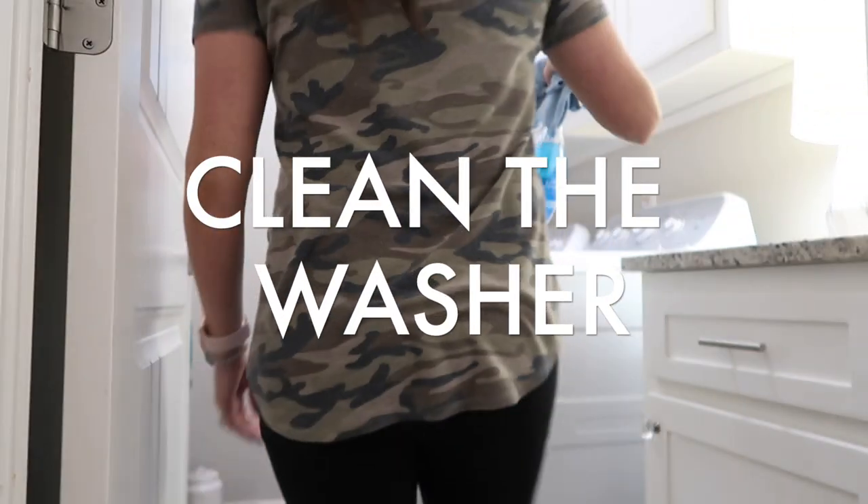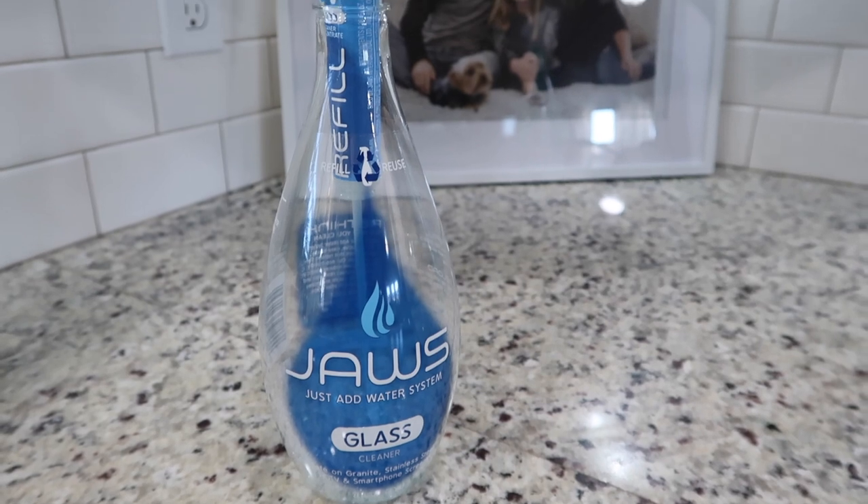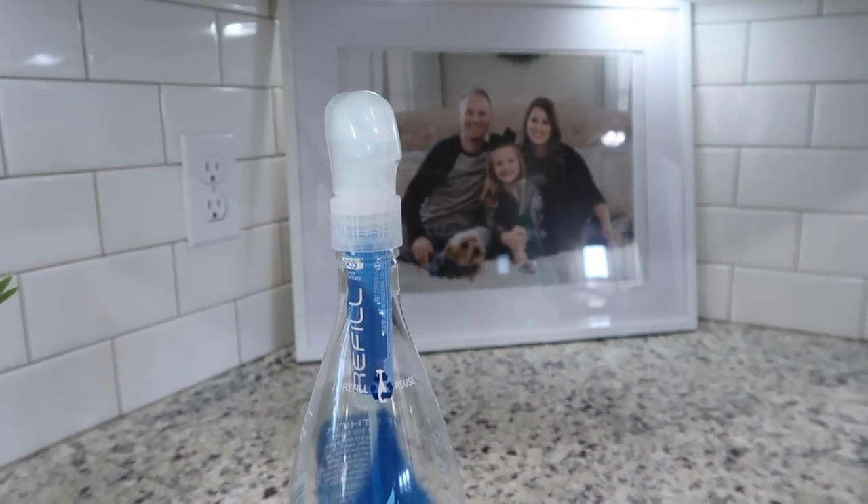The next thing on my list was to clean my washer — it had just gotten so dirty, so it was time to go ahead and work on it. But first I want to thank Jaws for sponsoring today's video. I'm going to work with their glass cleaner first.